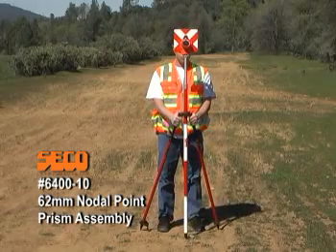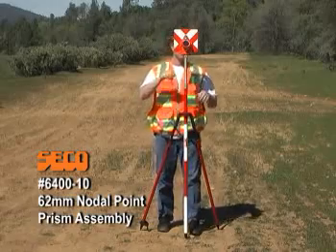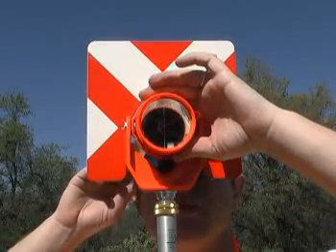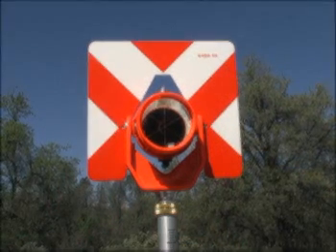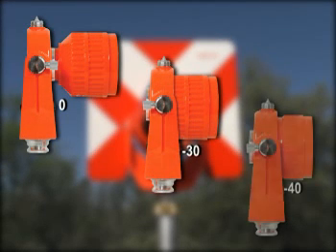Every feature on Seiko's 6400-10 62mm nodal prism assembly works to give you superior pointing precision. Key to the design is its polycarbonate tilting holder, featuring three prism offset positions: zero, negative 30, and the more precise nodal position at negative 40.